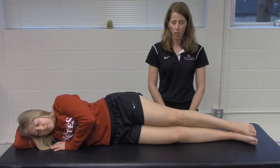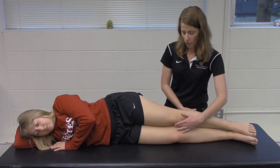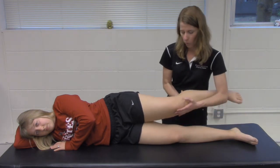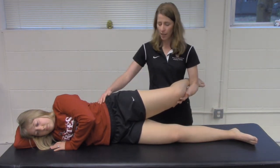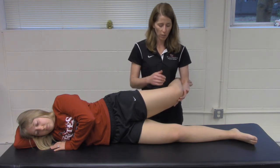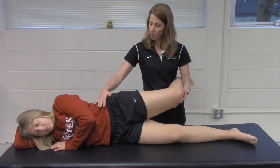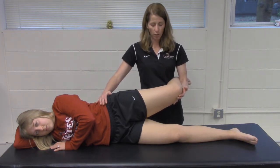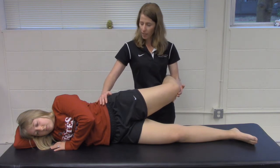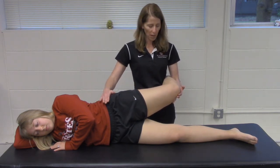Ober's test is performed with the patient lying on their side with the involved side superior. To test her left knee, we would bring her leg into slight adduction. Your distal hand is going to be underneath and supporting their knee, their ankle is supported in between your humerus and your side, and the proximal hand is on their hip. They're in slight adduction and you're going to extend until their femur is in line with their torso.